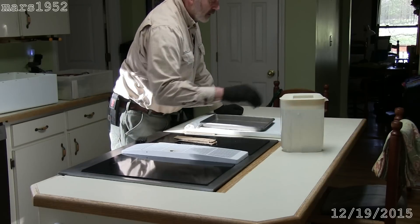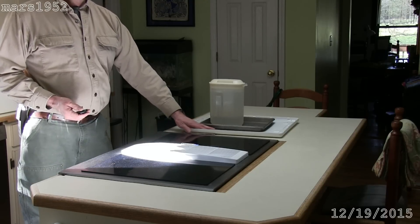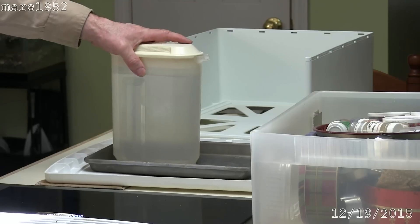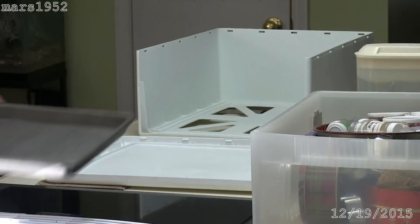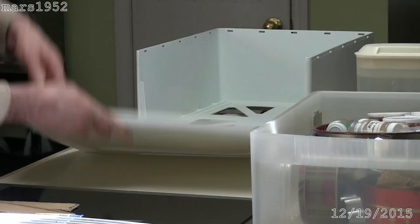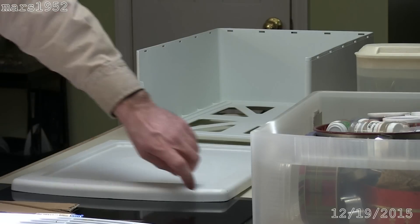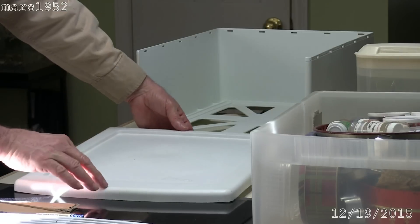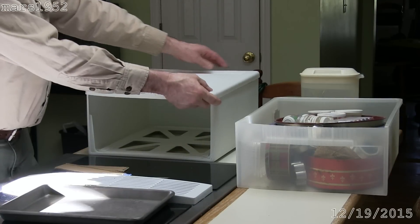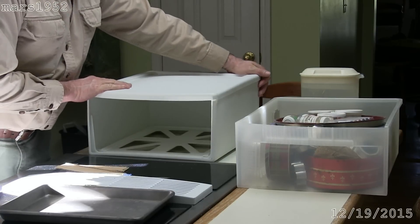Now we just have to let it cool. Okay, it's been about 15 minutes and this is room temperature again. Take the weight off, cookie sheet off — let's see what this looks like. You can see it's actually bowed the opposite direction a little bit now. Before, when I had it on this side, it was bowed so far down that it rocked. But now this edge is nice and flat. My over-correction didn't over-correct — it just took it to flat. I'm going to snap it back together and see if it works. The beauty of this is that you can do it several times if you need to sneak up on it.